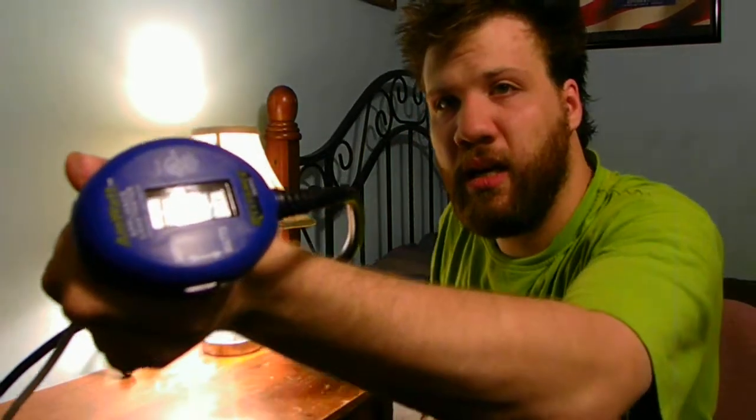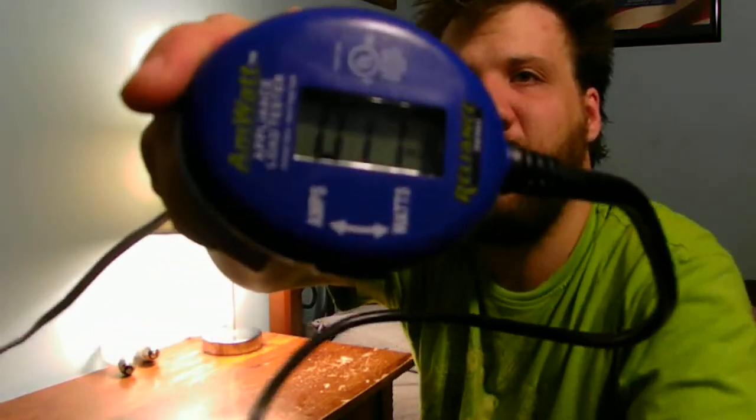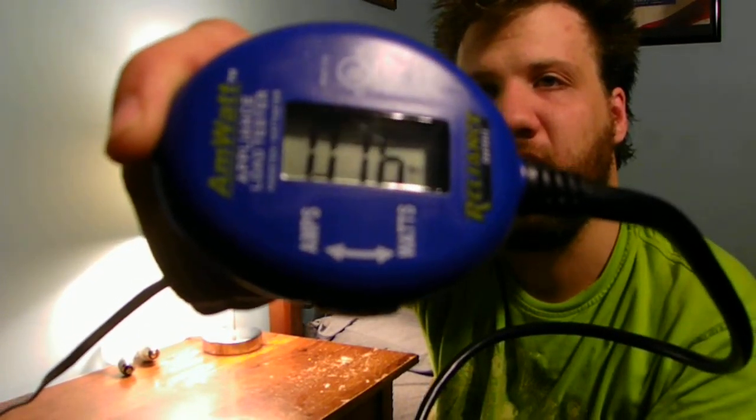This is a very fun and safe project for all of you — you can test all of your light bulbs to see what they're actually doing. This is the soft light LED. It's only pulling less than one amp, and switching to wattage, it's pulling about 16 watts. That's not bad for this LED bulb. The LED light is actually very bright.